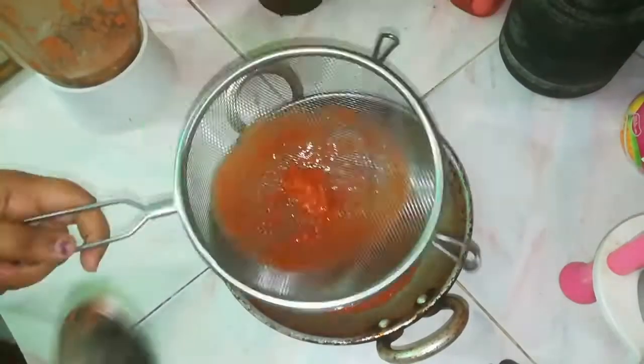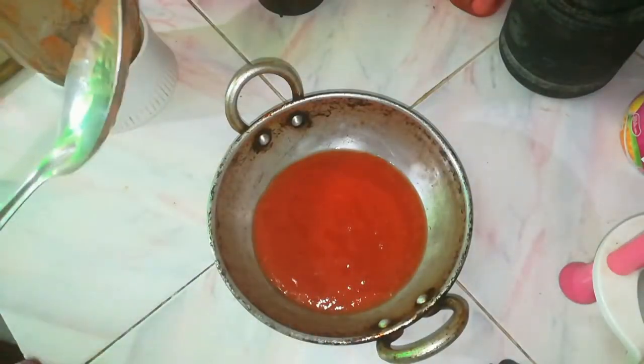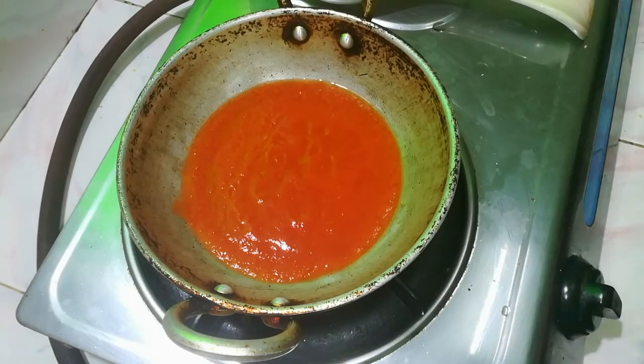You can use it in the filter. You can use the tomato paste. Now we will start cooking.